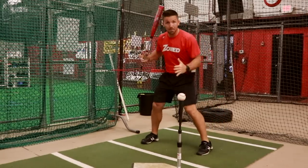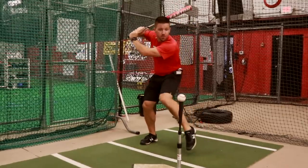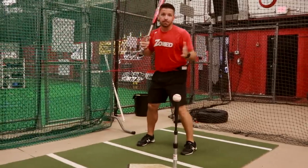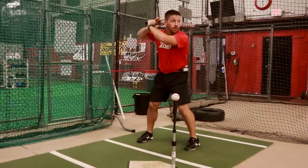So easy way to force them to feel themselves stay back — put the J-band around their waist, have them take a couple swings off the tee. Now they're staying back. It's going to feel like they're pulling back, but that's just eliminating that jump forward. They're going to get loaded and sit back.